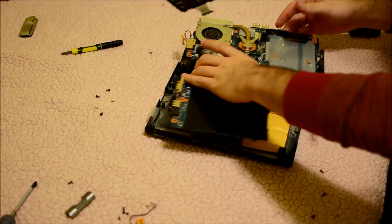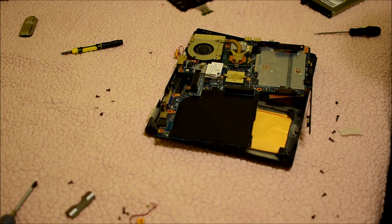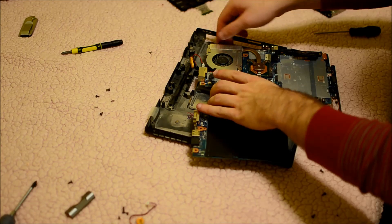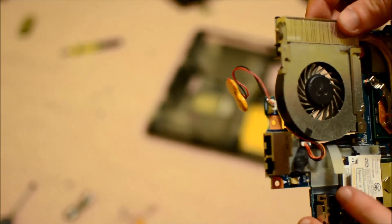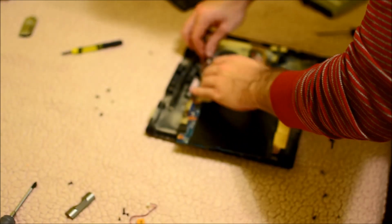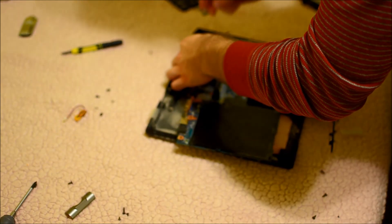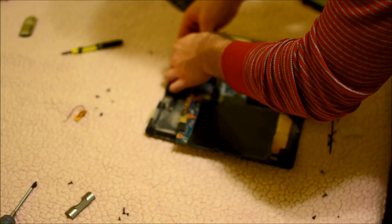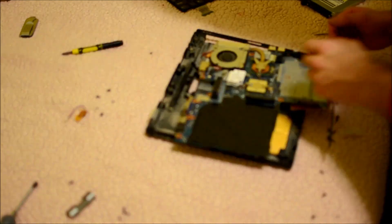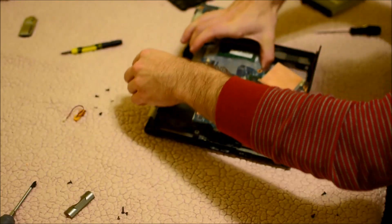It's a terrible idea to do this on carpet — you want a hard surface. When you've flipped it over, you'll notice the CMOS battery connector right here. That's the header right there. You can go ahead and just pull it out, and then just put the new one back in — it only goes in one way, so don't try to force it. Once you've got the battery replaced, you can go ahead and flip it over and start reassembling everything.